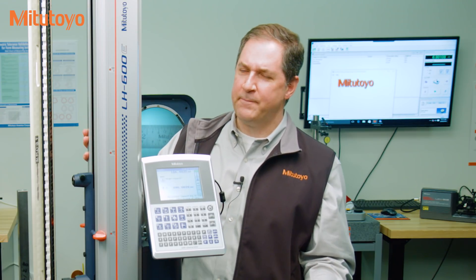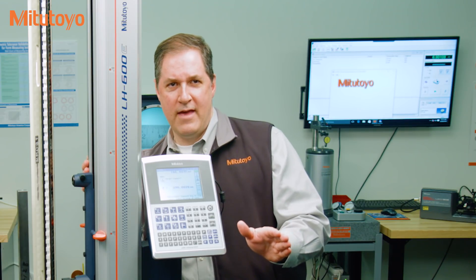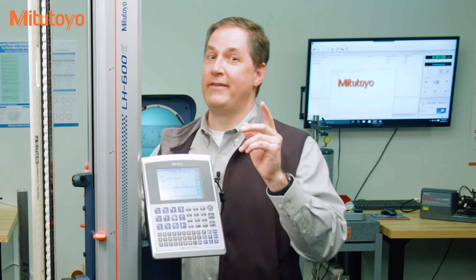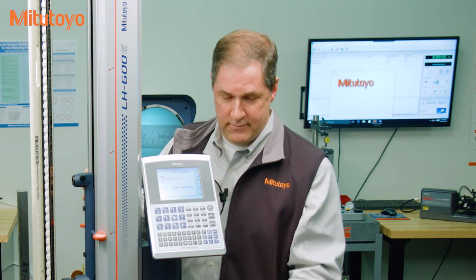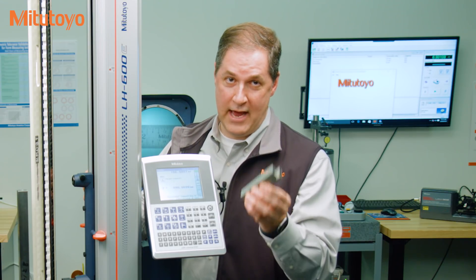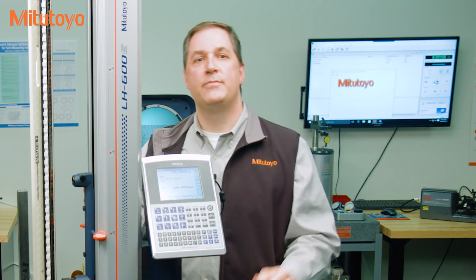So there you have it — five very different activities that are sometimes called calibration. We'll post a summary of those at the end of this episode. I hope you've learned a few things that will help you reduce risks in your organization. Thank you, I'm Jim Salisbury, and we'll see you next time from the Metrology Training Lab.